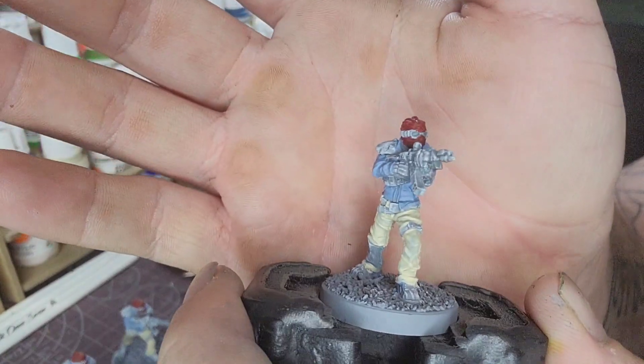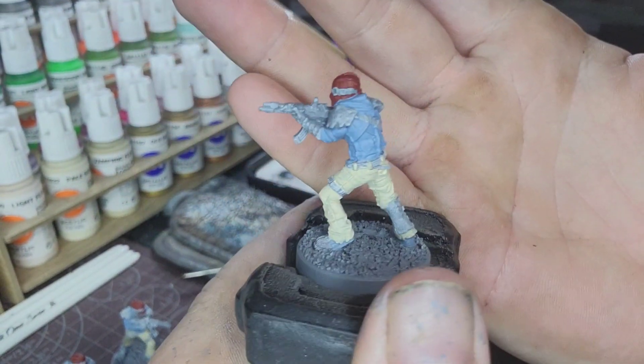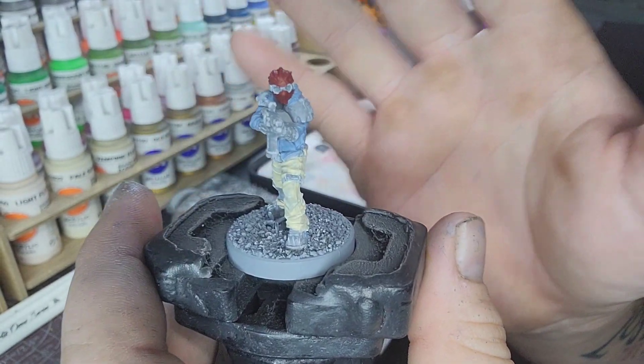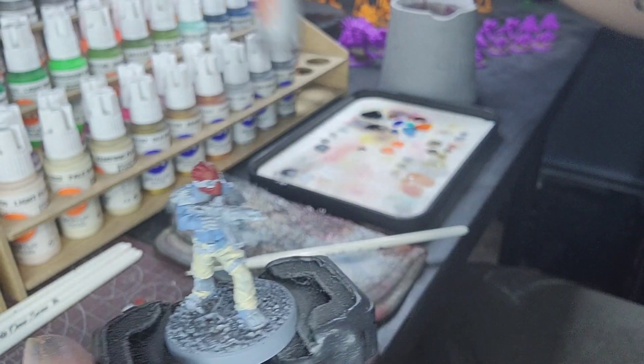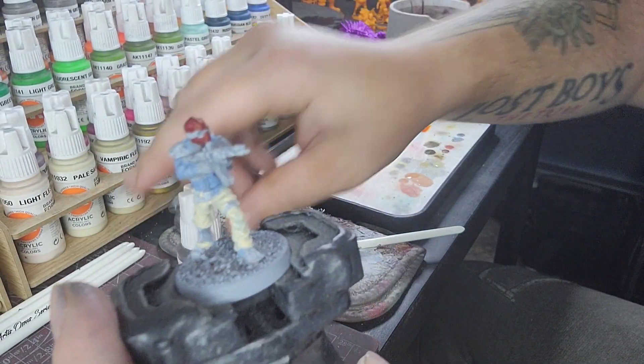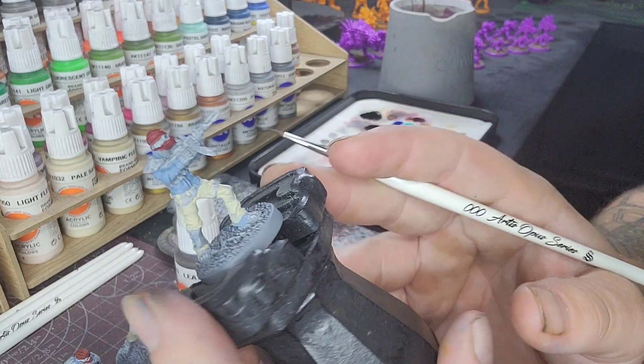Now that we have our masks started, we have the glasses and the straps on there to do. We're going to start doing our leathers — we're going to use a leather brown and just hit up all the straps, the belts, and any leather points on this model.